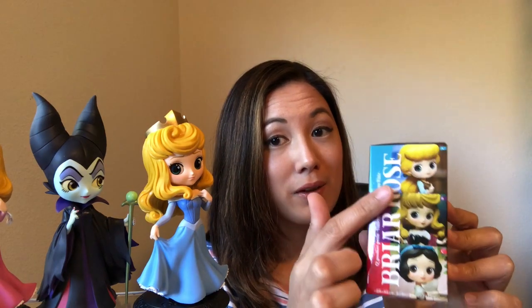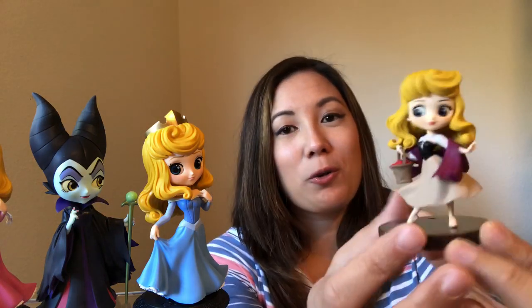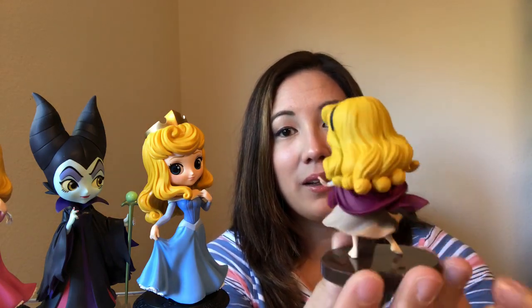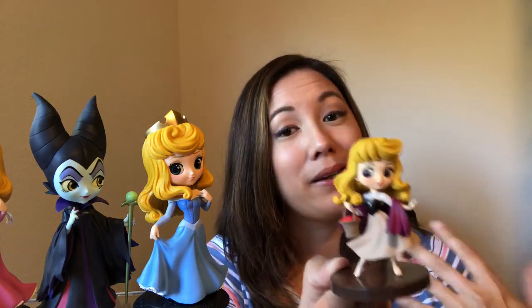So cute! There's a tease of some other princesses that are available as well. But here she is — look at how cute she is. I love her hair, the outfit, her bare feet are so cute. Of course, her little basket of berries. I just love this version of her, this design. Severely underused, in my humble opinion.